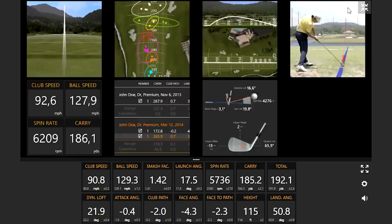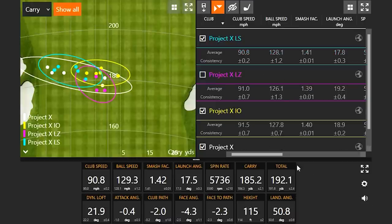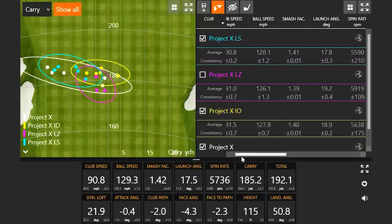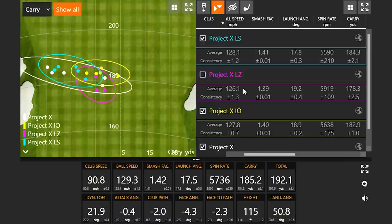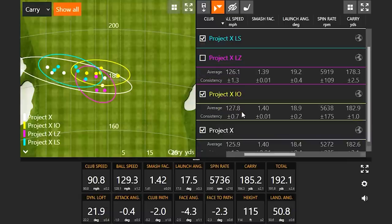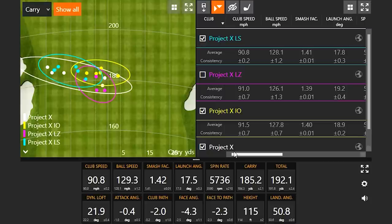Reviewing the LS results: a clear trend to the left of center emerges. The spin is lower than the LZ and lower than the IO. Thomas is asked to explain the tendency to go left and what caused it.